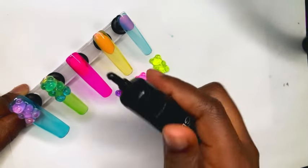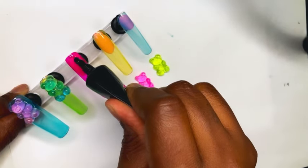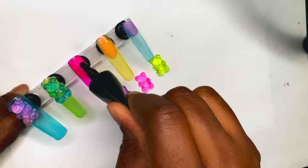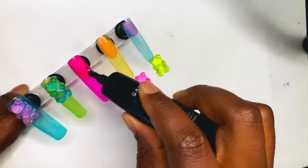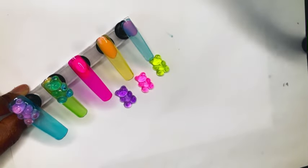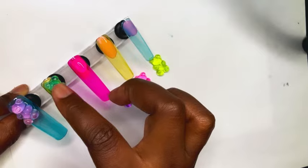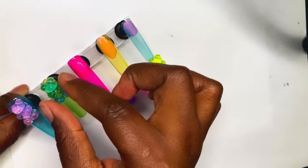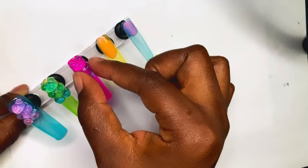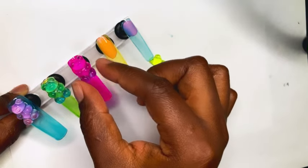I'm using the rhinestone nail glue to apply the gummy bears onto the nails — it's the same one I used to create the cell phone case. I'm only putting a nice bubble towards the cuticle area since that's where I want the gummy bears to be.